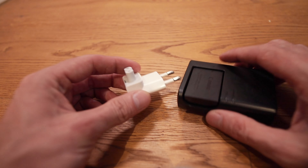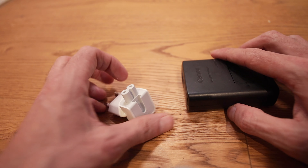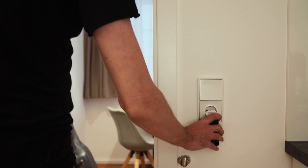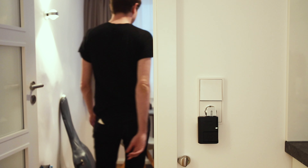And here comes the bonus tip for you. You can use the old adapter with your battery charger without any cables hanging around. I hope this was helpful to you. See ya.